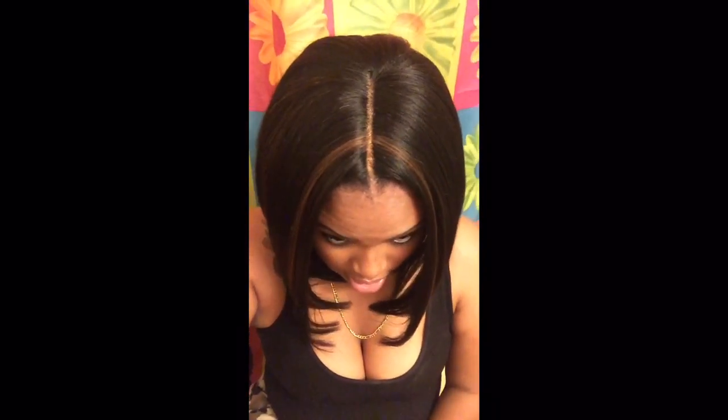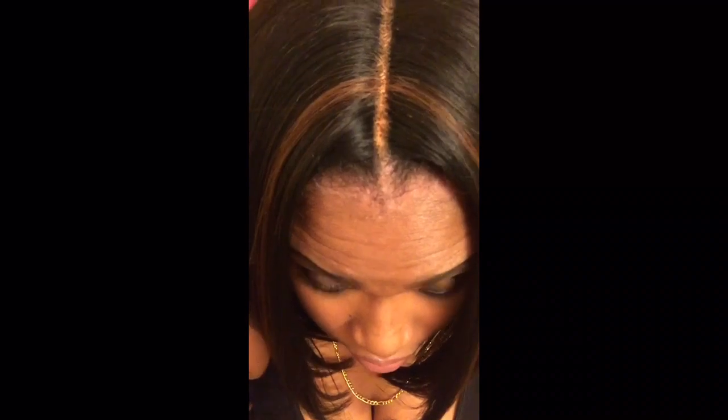So yeah, I like this wig — tell me what you guys think. I will leave the link below. Let me get a close-up so you can see the parting — the parting is A1. I can see myself buying another one of these, I really can. Rate, comment, and subscribe.